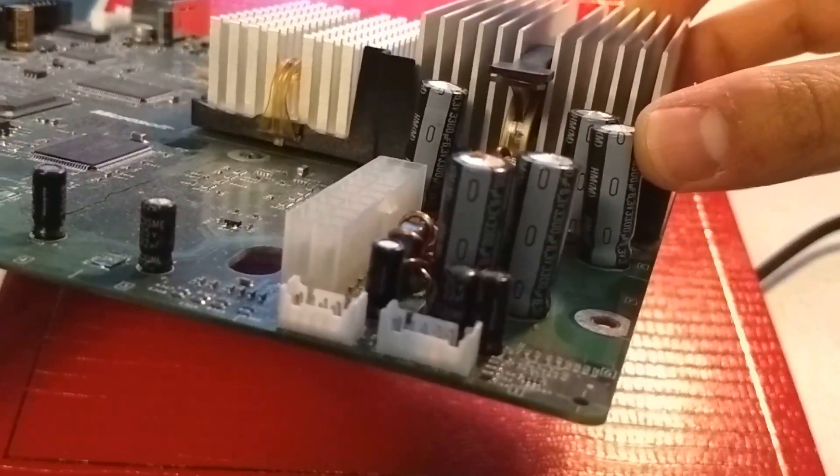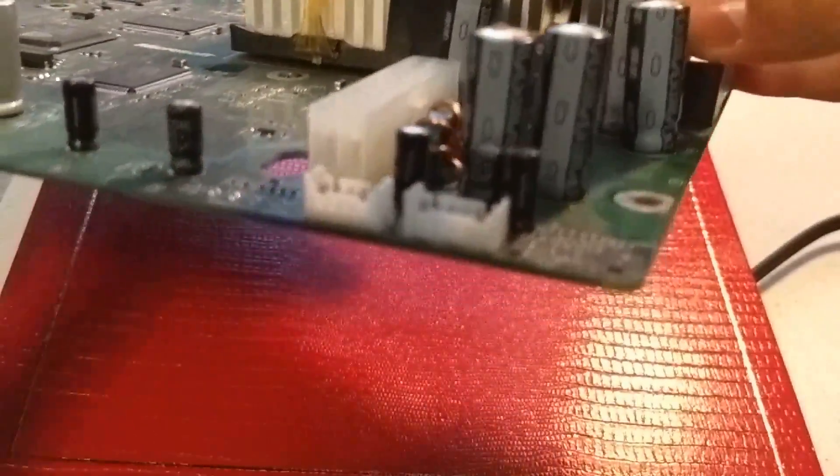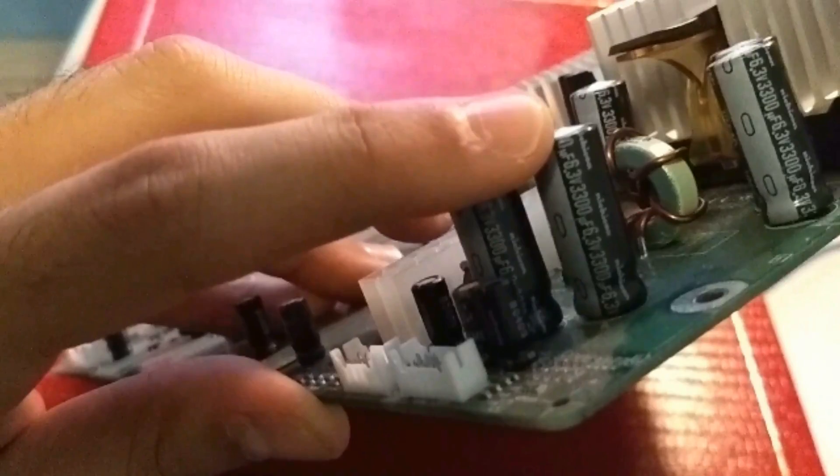In order to replace them, you have to keep two numbers in mind. These two numbers are located on each capacitor you're going to be replacing. One of the numbers says 6.3 volts — that represents the maximum voltage the capacitor can handle before compromising itself. Replacement capacitors must be rated at least 6.3 volts; they can be higher but definitely not less. The second number is 3300 microfarads, and the replacement capacitors must be the exact same amount — rated at 3300 microfarads, or as close to it as possible.